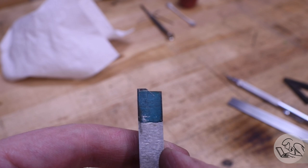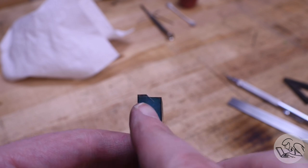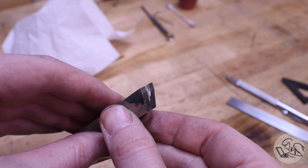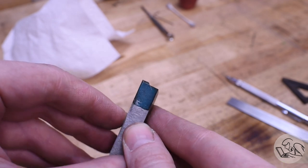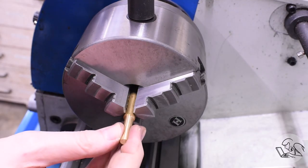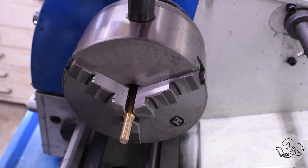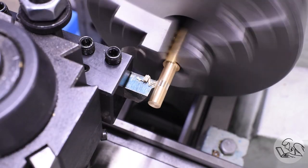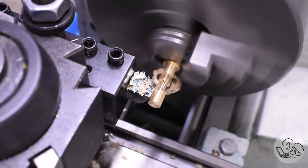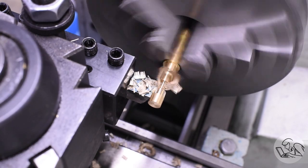The nice thing about this operation is that you can just keep grinding one surface or the other until you land in the right place. The underside of this tool is a little bit of a mess because I was free handing it, but the clearances are there and that's all that matters. You can measure all you want, but the proof is in the cut, so I'm going to make some test parts to make sure my grind is as good as I hope it is.